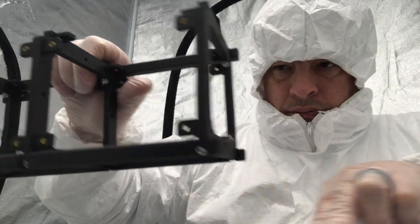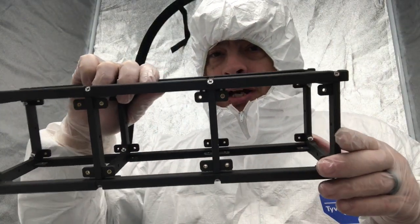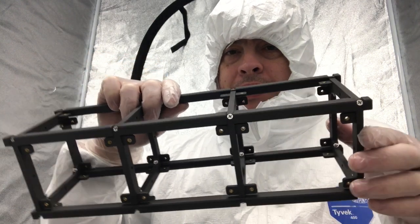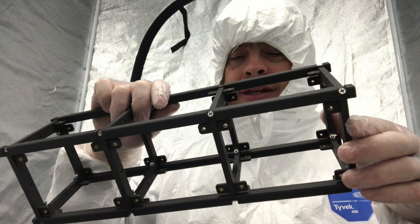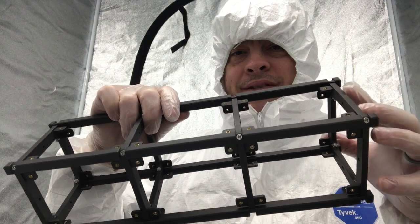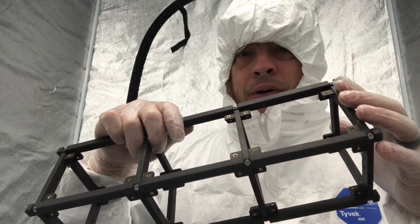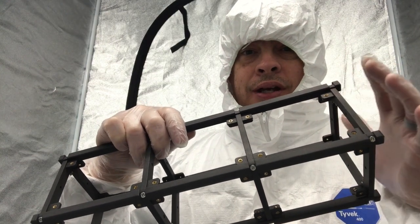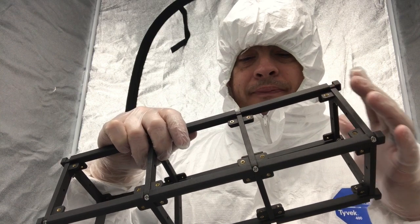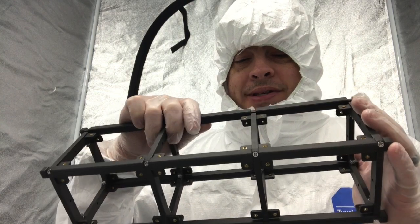We've got our frame here finally. It still needs to be squared up a little bit. There are a couple of issues that we've noticed with the material, but all in all we're getting there. A couple of minor tweaks and we'll have our frame. Next up we've got to put our mass objects into the frame itself and then add our mock-up solar panels, since this is only an engineering model to give us an idea of fit and where things are going to be.